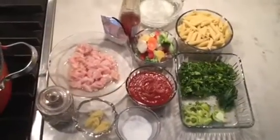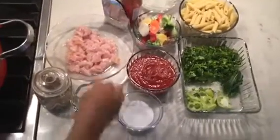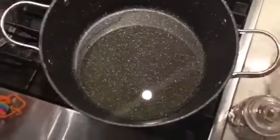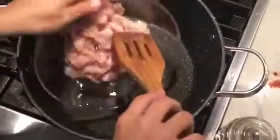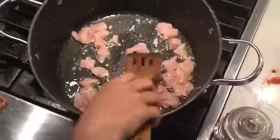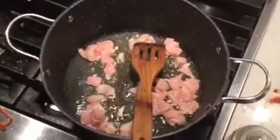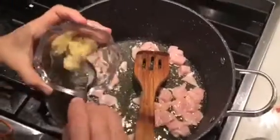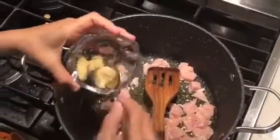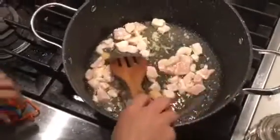Hi everybody, today we are making chicken tandoori pasta — it's so easy and quickly made. First of all, I'm gonna put my chicken in oil, together with ginger garlic paste, about one tablespoon.